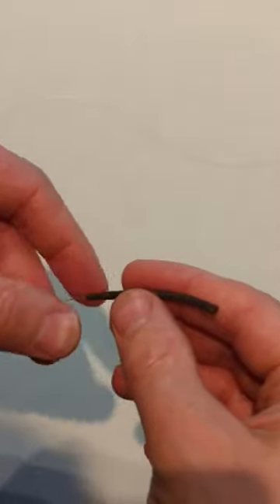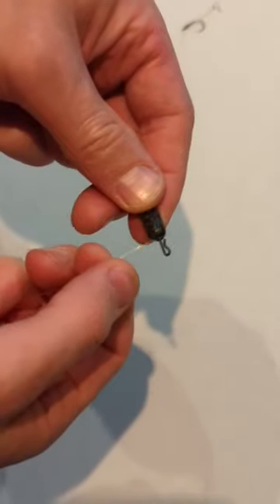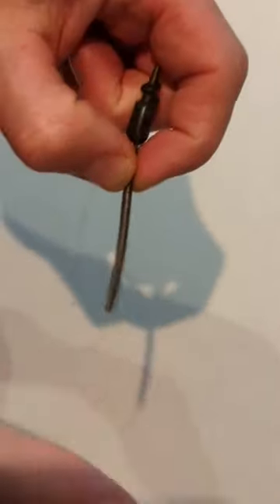Then feed the anti-tangle sleeve through and tie a double loop on the opposite end of the hook. This loop can then be clipped onto the quick change swivel and secured with the anti-tangle sleeve.